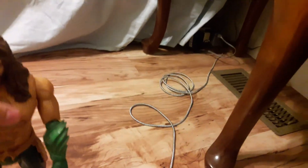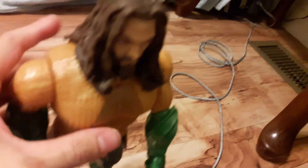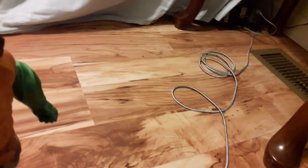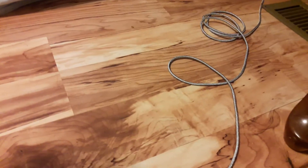This action figure stands about two inches tall, and the gimmick is when you push his arms back, he punches and he talks. All right, here we go!